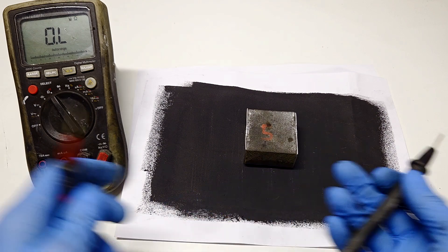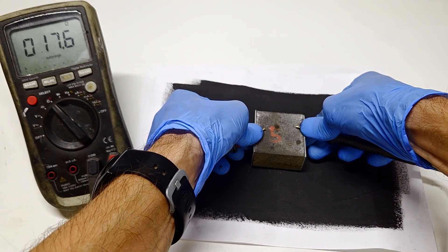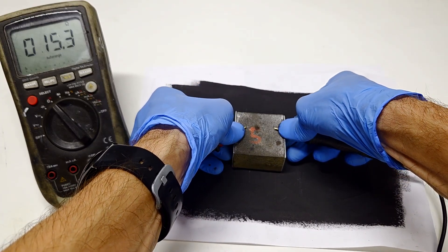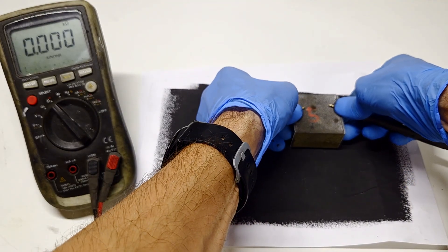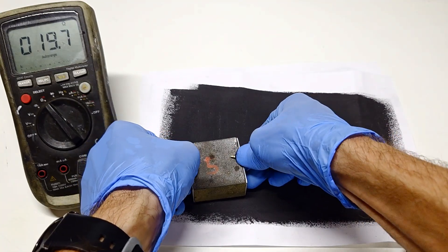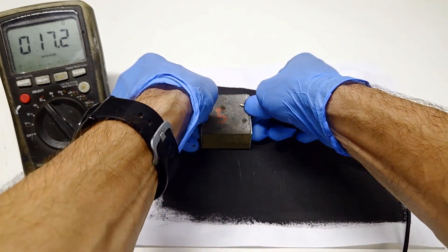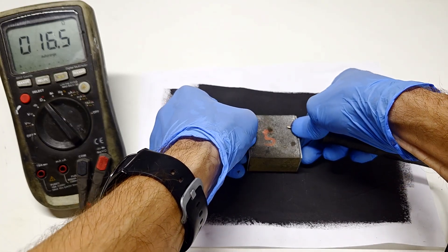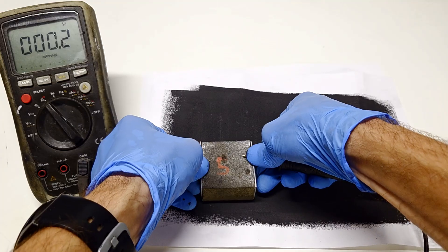So let's try. Here I get 17 ohms, 15 ohms, 19.22, 18, 19.22, 17.22. So actually the coating is not even — that's why I get these changes in the resistance.